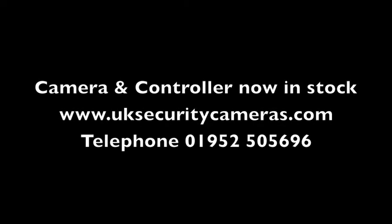It's in stock now and available from UKsecuritycameras.com or give us a call on the number that's on the screen. Thank you.